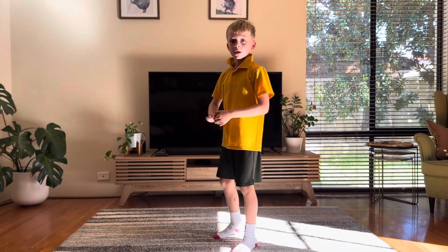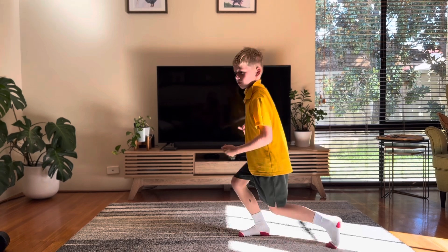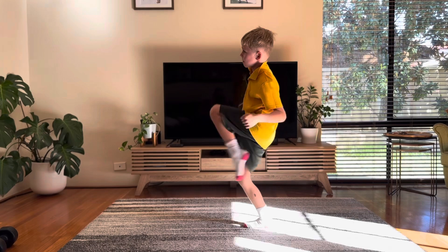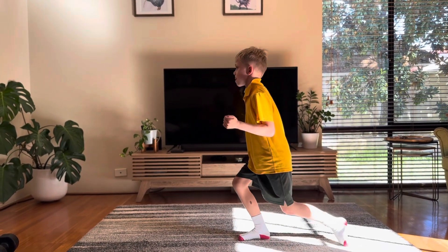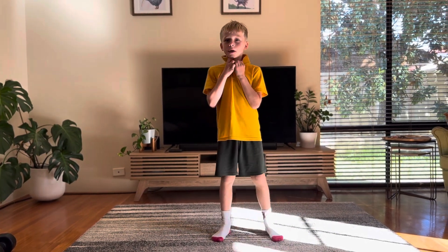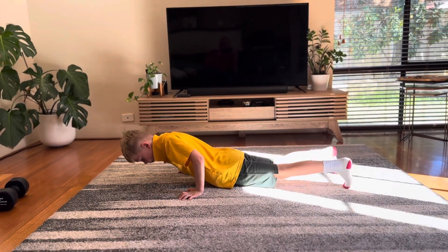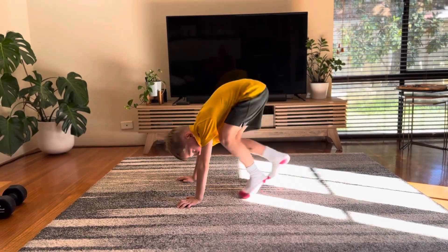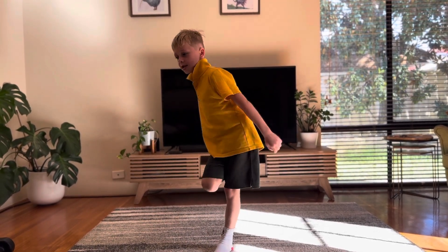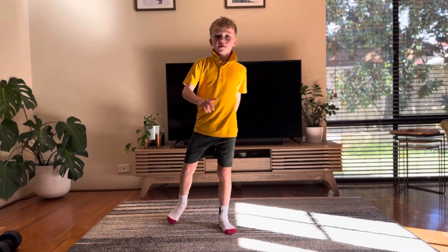The next part is going down and kick. The next part is putting your hand on your foot. There's one thing and that's it.